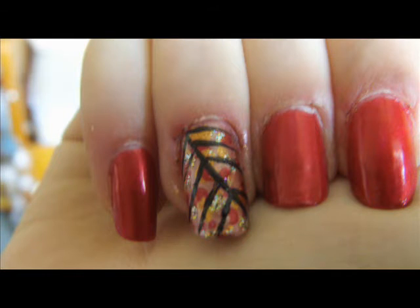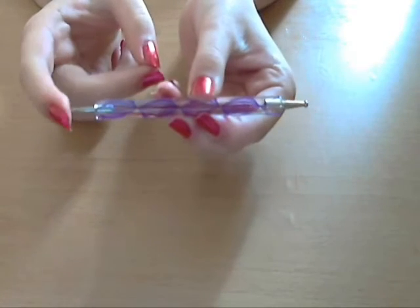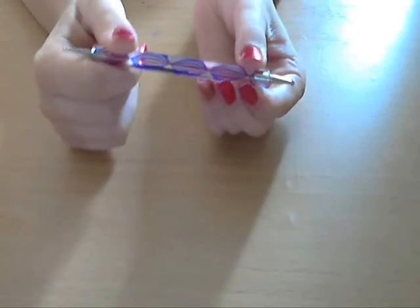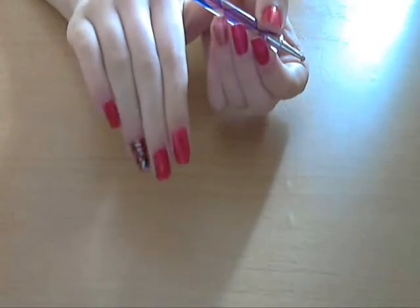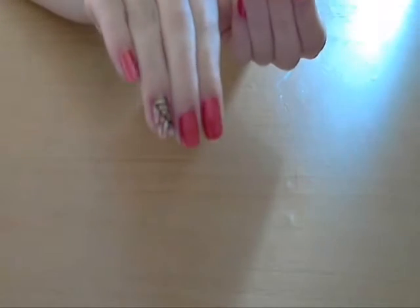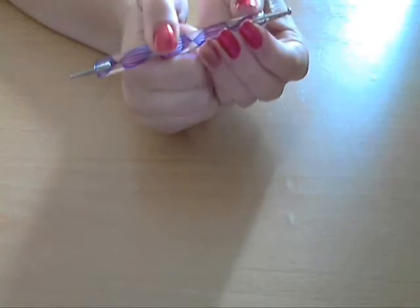This dotting tool has a small dotter on one end and a big dotter on the other end. We're going to be using both sides because I like the messy look of just different sized coloured spots. So let's get started with the spotting.